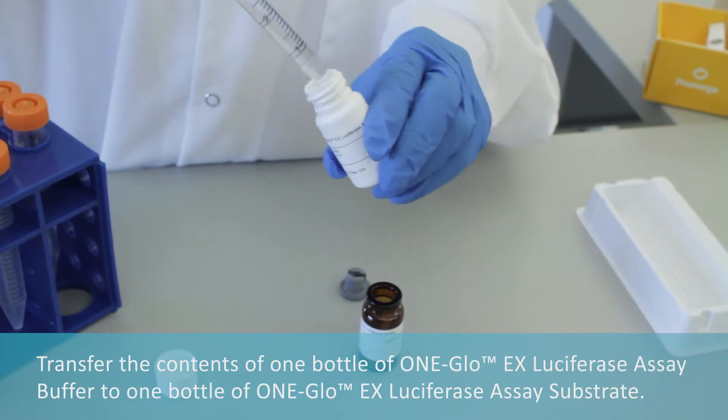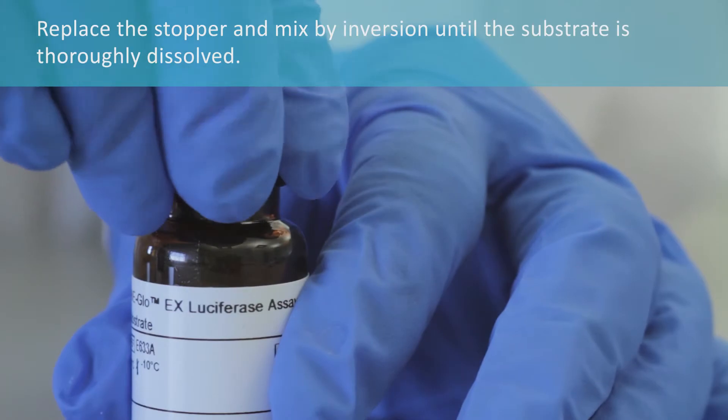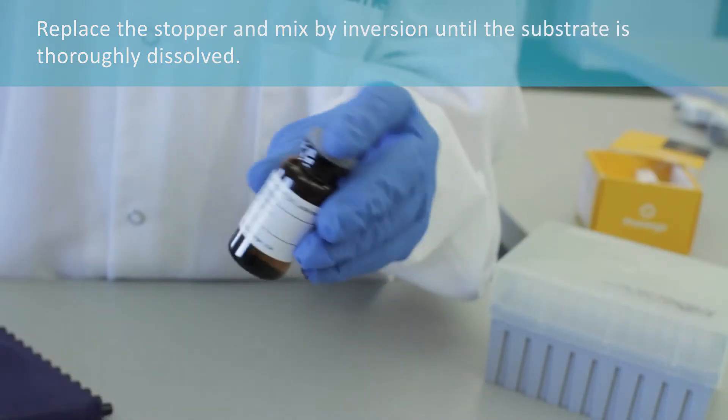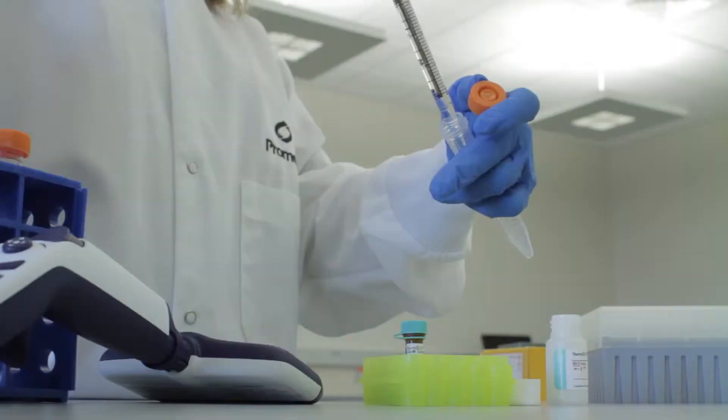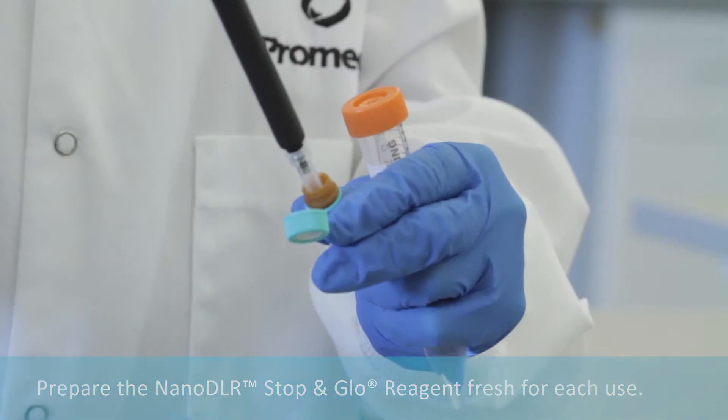Replace the stopper and mix by inversion until the substrate is thoroughly dissolved. Prepare new Nano DLR Stop-and-Glow reagent fresh for each use.